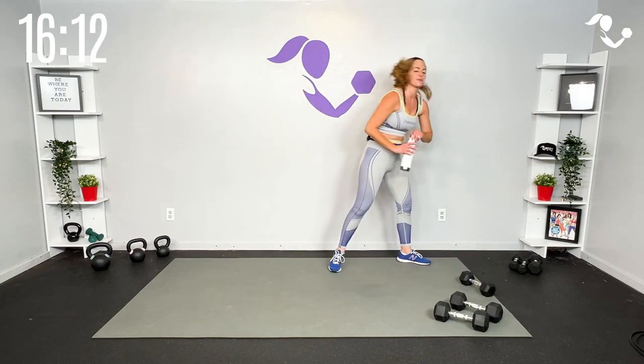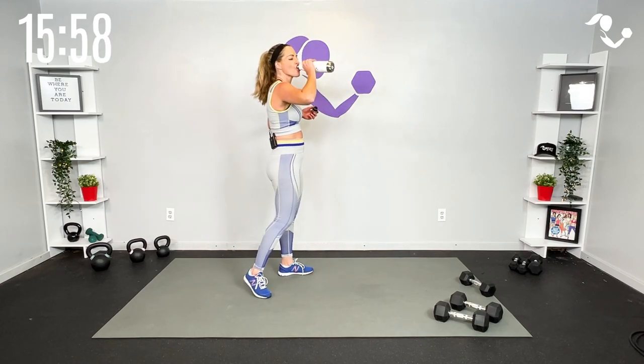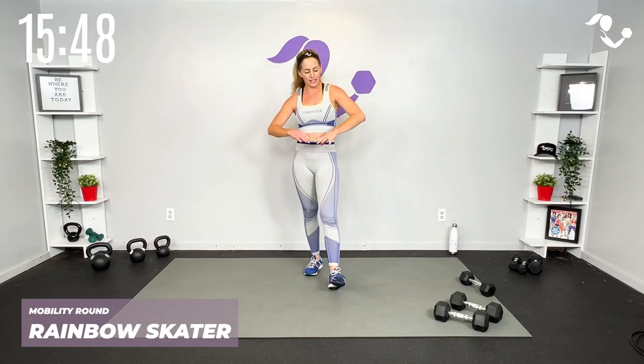All right team, catch your breath, shake it out. Get some water. The good news is we are halfway done with this workout! This next round is going to go quick. We're going to get into that cardio mobility — 40 seconds, 40 seconds, three moves. So you only got to get through three minutes of this purely bodyweight cardio mobility. Weights out of the way.